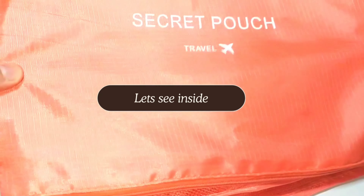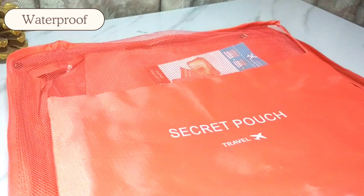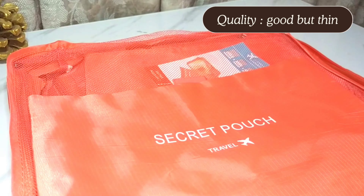This pouch is quite a medium size. It is waterproof, but the quality is good though thin. Because these are secret pouches, jewelry and makeup can also be kept in them. They come in different sizes: large, medium, and small.